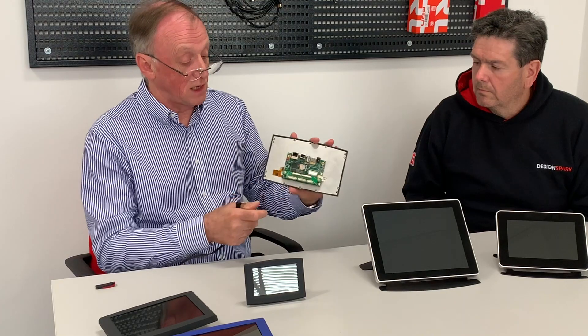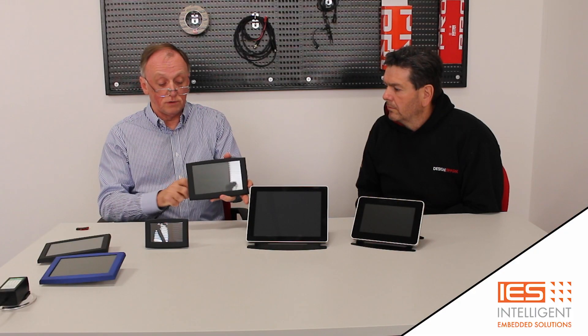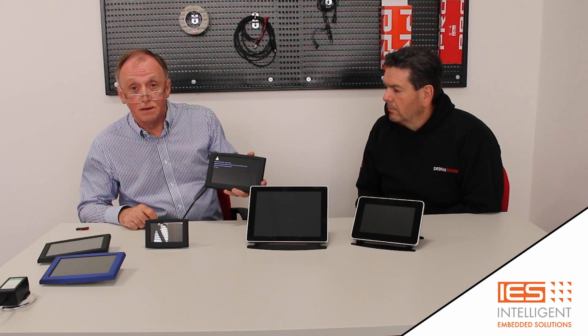One question we quite often get asked is how quickly can we boot into an operating system. Usually that's referring to Linux, because Android tends to take rather longer, like Windows. On this 7 inch unit, which has the same boards but a very lightweight Linux image, you'll see the Linux logo come up quite quickly and in about three seconds you'll actually see the command line, so if you're looking to run your application at that point you could be in and away.